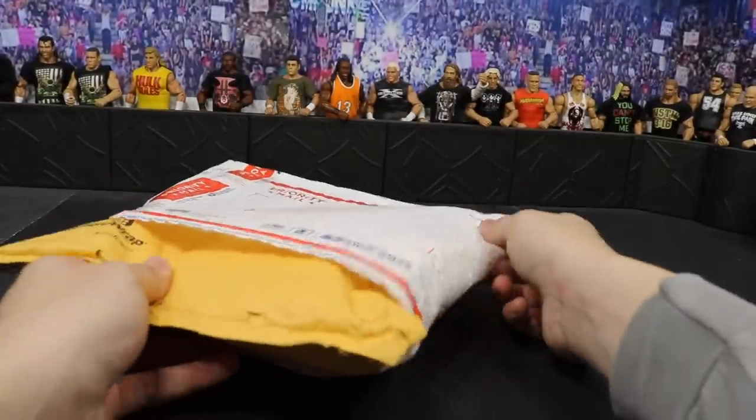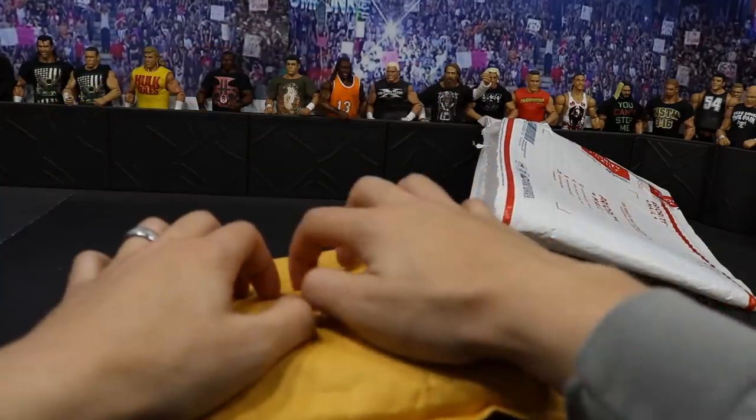He said he did an envelope inside of an envelope, so that's what this is right here. As you see, it's just a little packing envelope, so we're gonna have to rip this open.